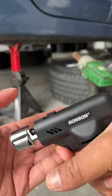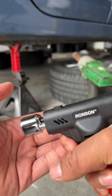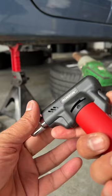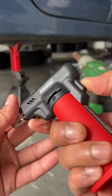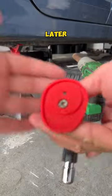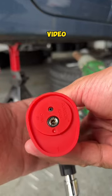I got this butane torch for $20. Bad location for a safety trigger — you will see what I mean later in the video. Just watch.